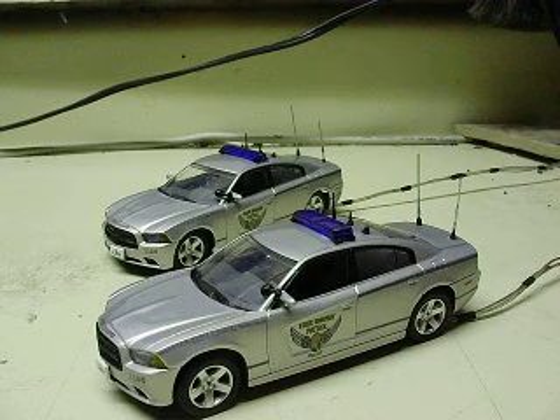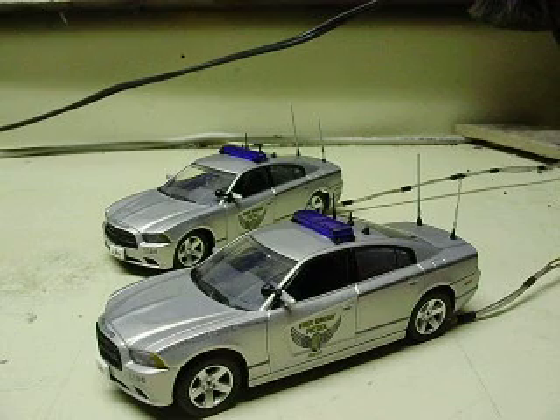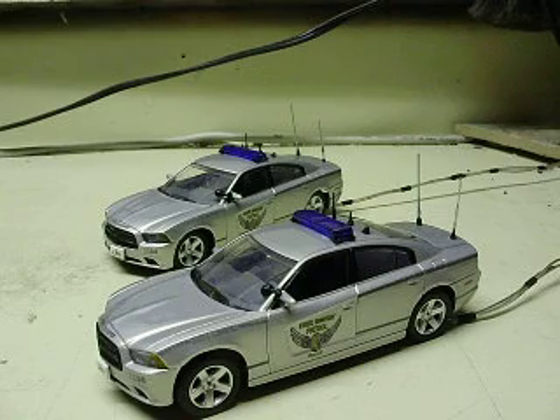Alright, Lex here. Your 1/43rd scale First Response Replicas Dodge Chargers — these are Ohio State Police cars. Obviously you know that since you sent them to me. Just got them finished up for you.